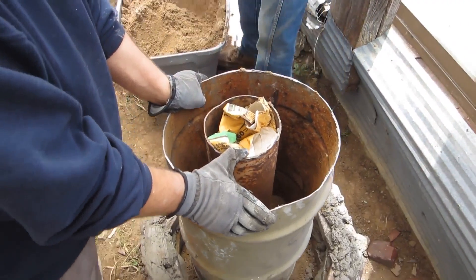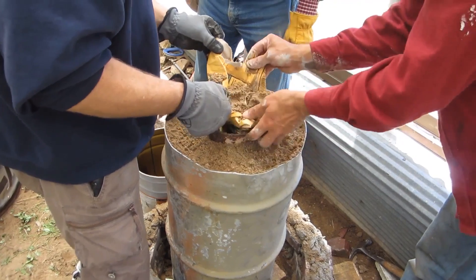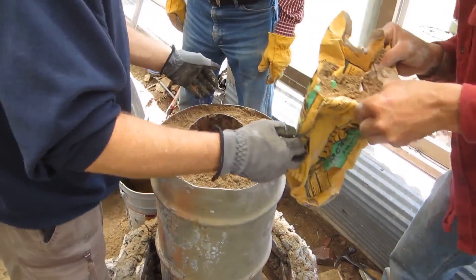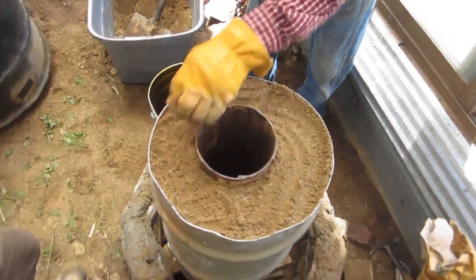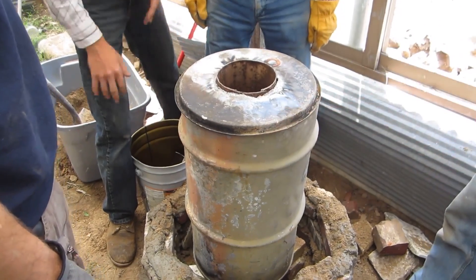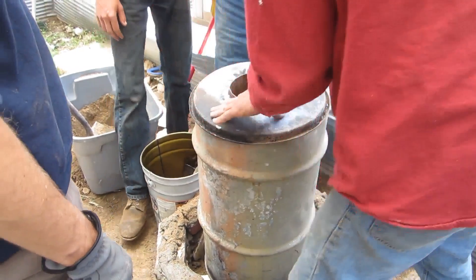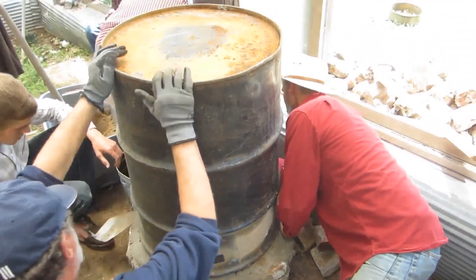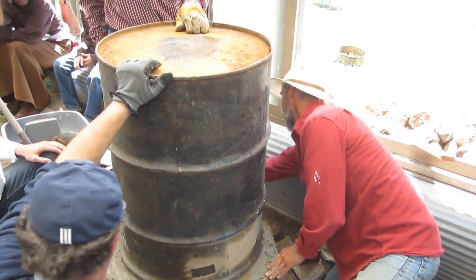Do you need more mortar mixed up? No, not right now. A little bit down here, but not too bad. Yeah, that left the moisture out from the sand anyway. They're going to make a nice plop on here, like this. Yeah, but that rustic rust — you like that?